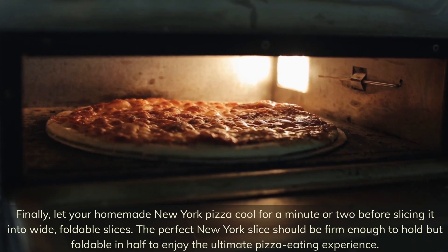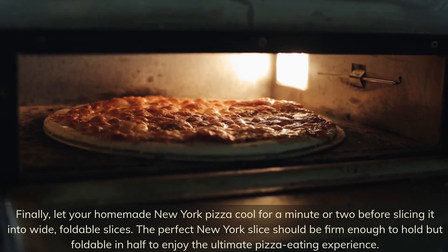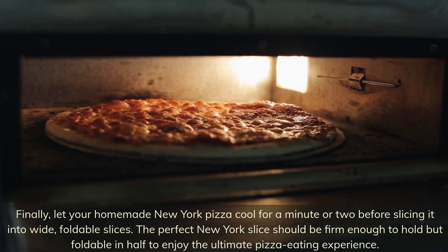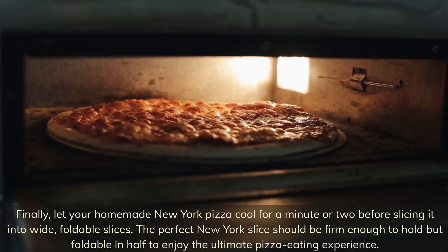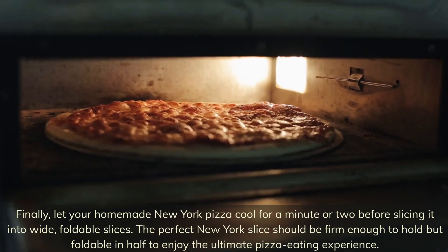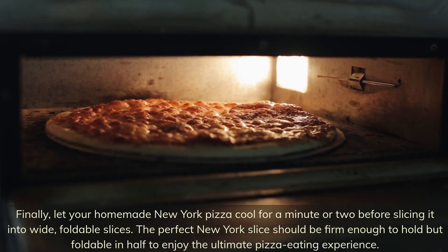Finally, let your homemade New York pizza cool for a minute or two before slicing it into wide, foldable slices. The perfect New York slice should be firm enough to hold but foldable in half, to enjoy the ultimate pizza eating experience.